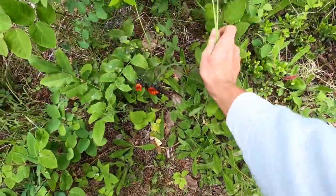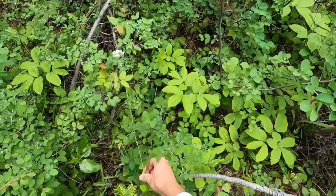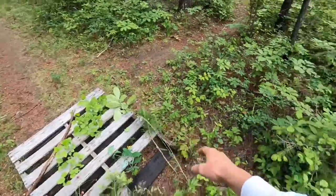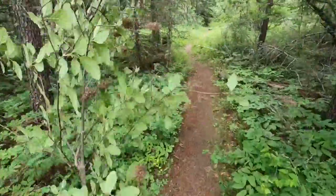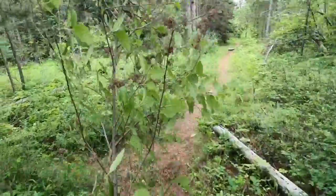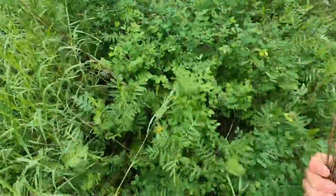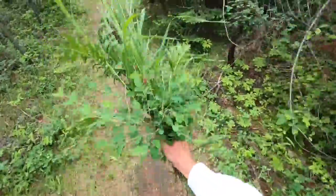Great find — pick some of these. Found some honeysuckle, how good! This dead-slash-alive bush will probably be a good addition. Now we just need filler. That in itself is just amazing. I'd say we got some pretty good filler here.